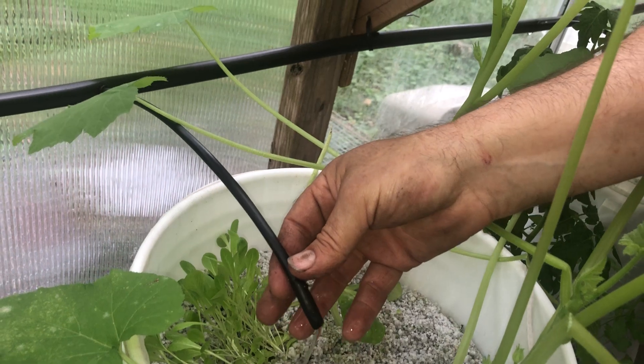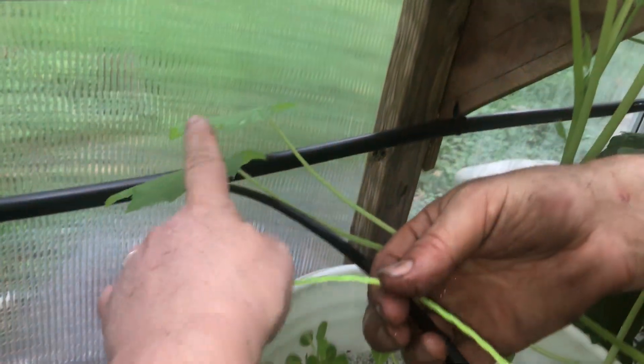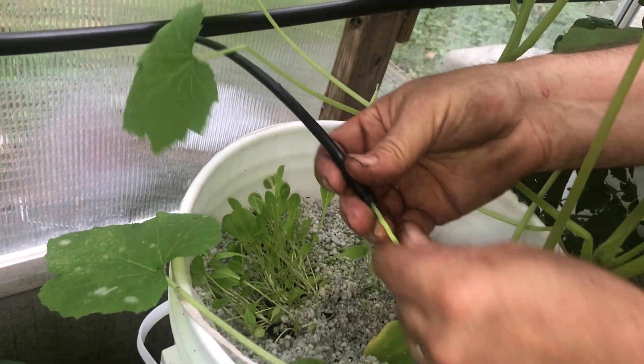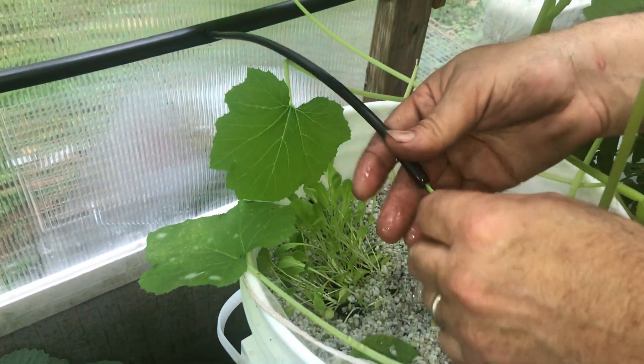There's got to be something in there — algae or something. It's clogged up here and this string trimmer line is a little too thick, right at the top. So let me try it again. Can you move that leaf out of the way for me? There we go.